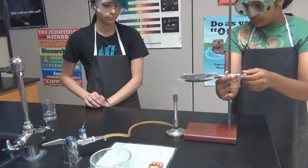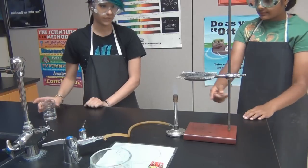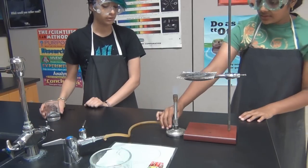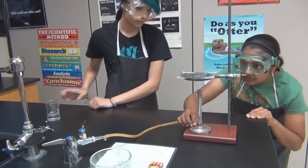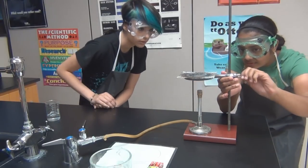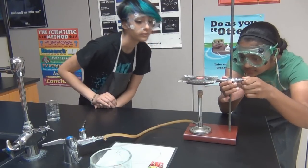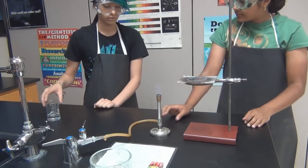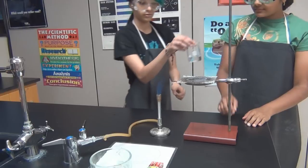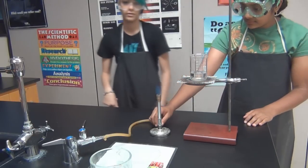Adjust the ring to have it just above the blue cone. Then put the burner on the base of the stand and adjust more if needed. Now move the burner from the base and put the beaker on the wire gauze. Then carefully put the burner back.